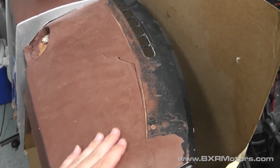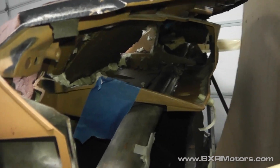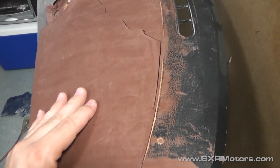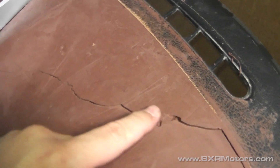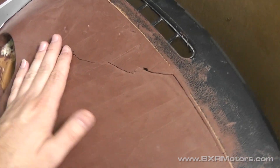All right guys, getting ready to patch up the dash and fix this crack. I just got through removing all of the foam that was stuck up inside of this airbag cavity - removed it all so it's gone and it's no longer pushing up on top. Now I have this dash piece that's pretty loose, so I have to fix it back to the dash the way it was and then weld this crack back together.